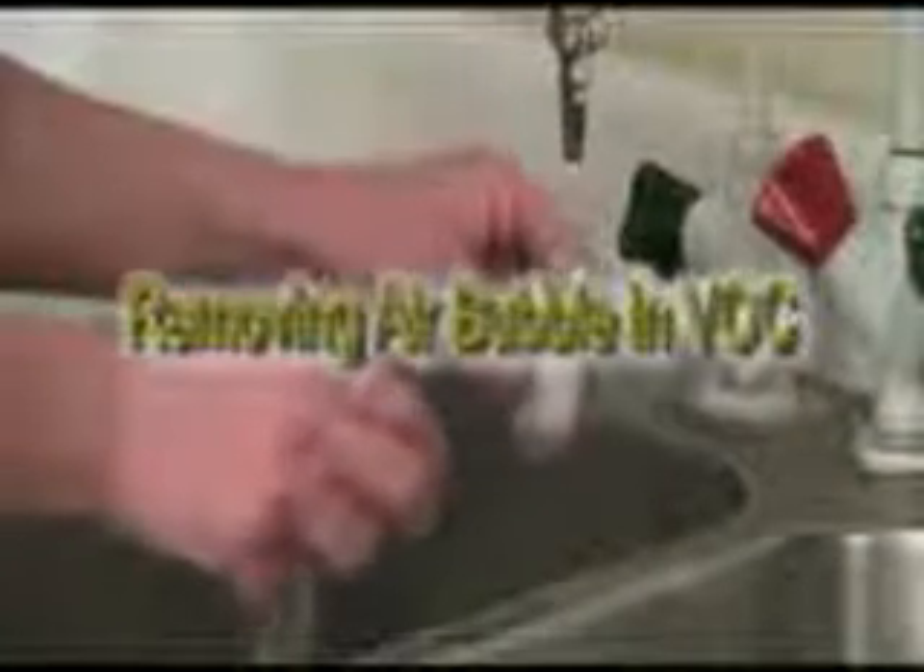After filling your VOC vial with sample, replace cap and turn upside-down to see if there's an air bubble. In this illustration, the sampler still has some air in the vial, which may cause the sample to be rejected. Simply take the cover off and carefully add some more sample so that it just overfills the top of the vial. This is called a reverse meniscus.